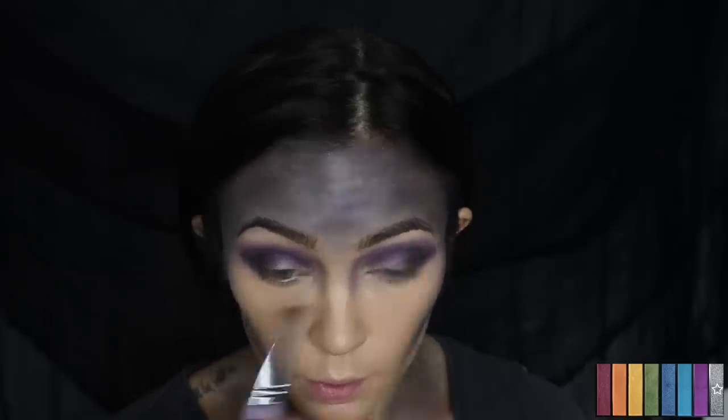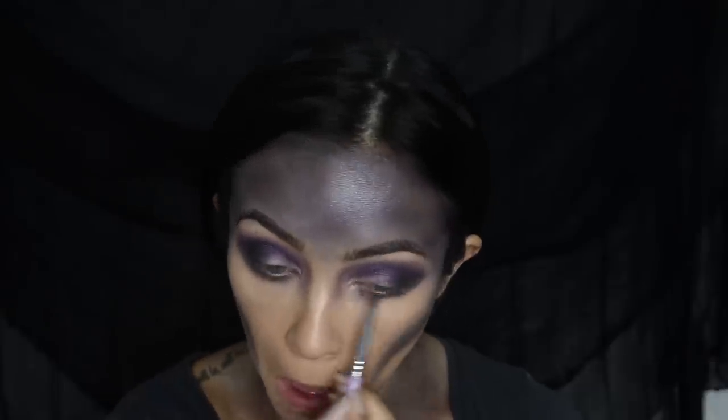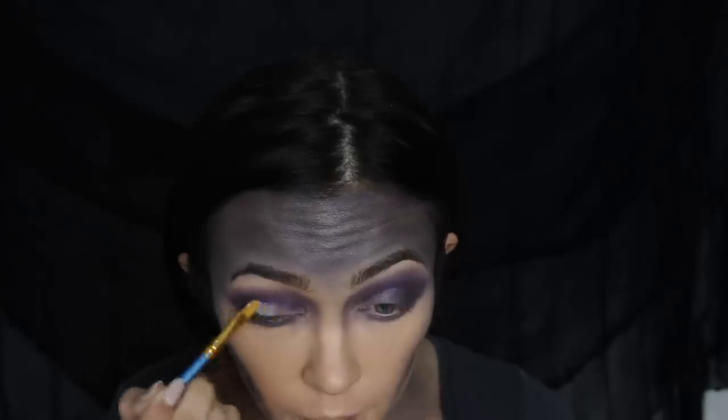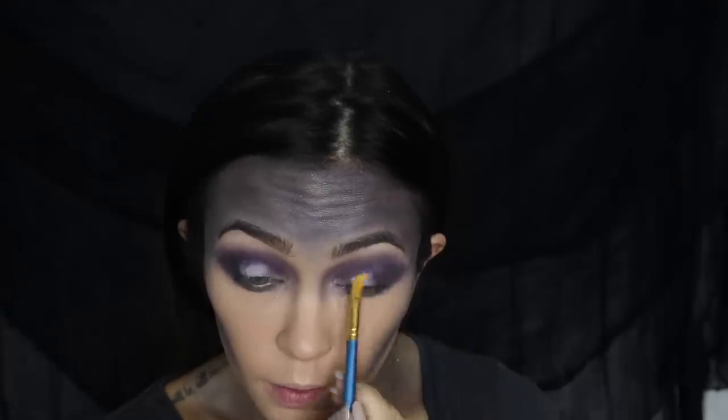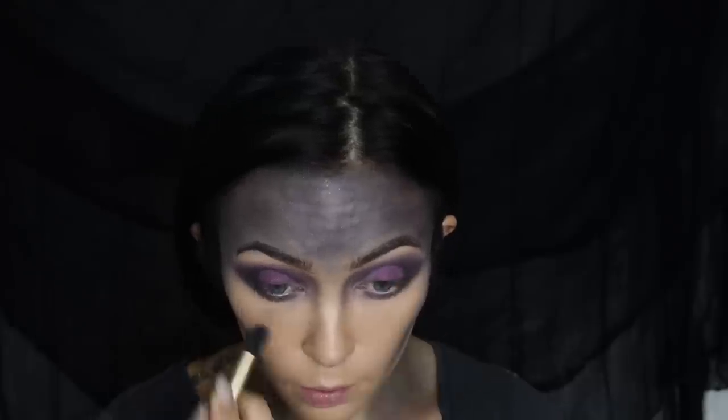Then I'm taking some of that metallic black just to deepen it up in the outer corners and smoke out the lower lash line. Next I'm going in with the Katy Kat eyeliner pencil in the shade Kitty Whisper, and this is what we're going to use as a base for the middle of our eyelids. I'm using it on a concealer-type brush to make it a little easier, then adding a pretty magenta shade from the Daze palette over top to make it really pop. After you apply that, just take your blending brush and blend along the edges.